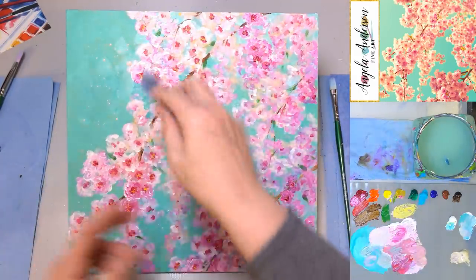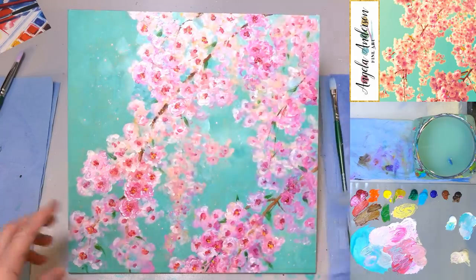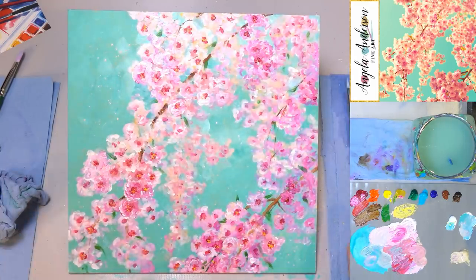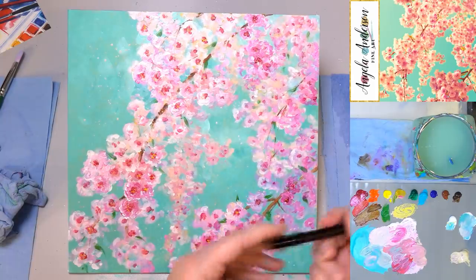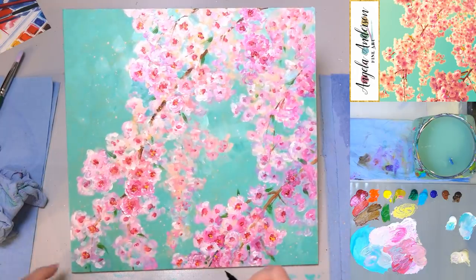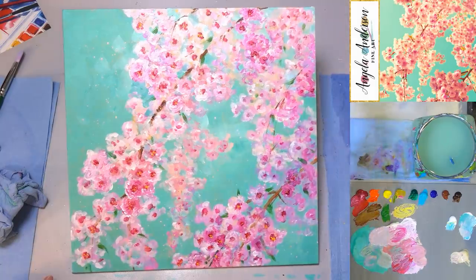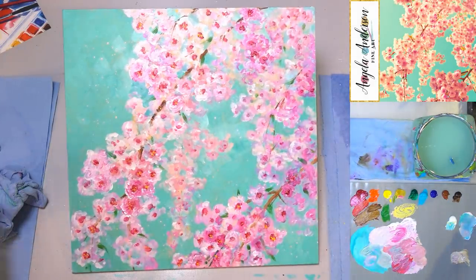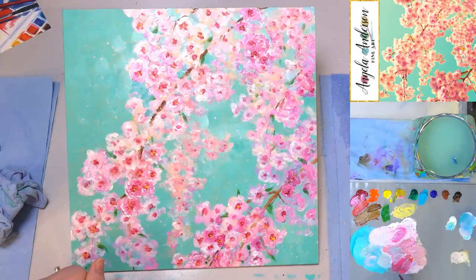If you get too much on there, you can always dab it off with a wet towel. I'm going to use a small brush here to do my signature and we'll call it a day. If you want the traceable for this, it'll be available on Patreon at patreon.com/AngelaFineArt, as well as all the traceables for all the videos we've done since February 2017.